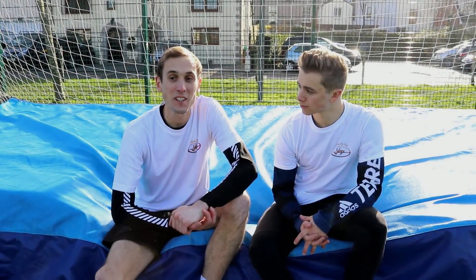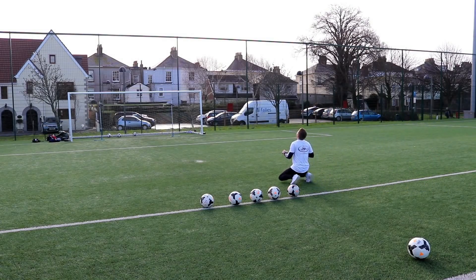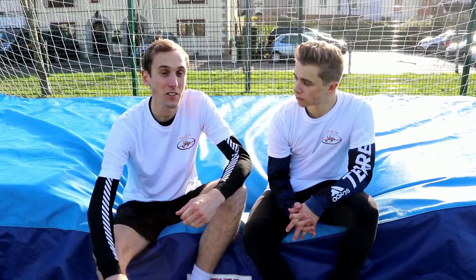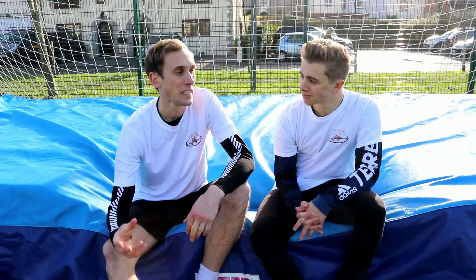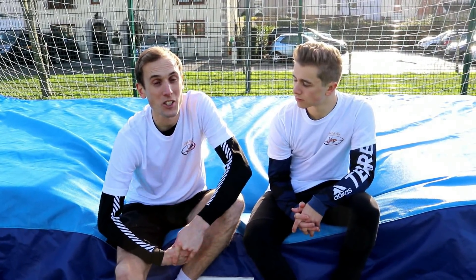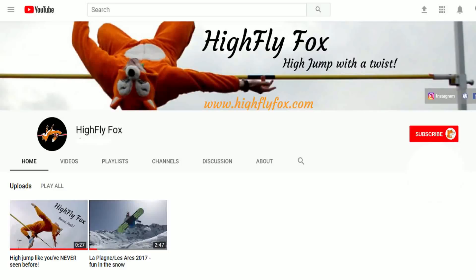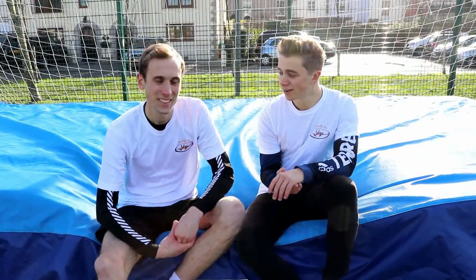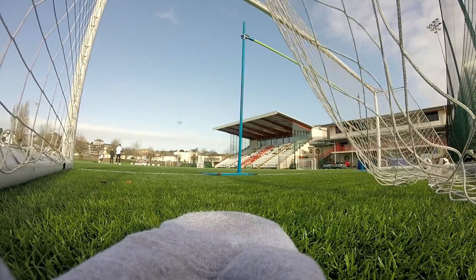So that's us for today. Thanks very much for tuning in — I hope you've enjoyed it. It's been a lot of fun. High Fly Fox is just here to have a bit of fun, combine high jump with different sports, and raise money for charity as well. I'm doing a 12-hour high jump challenge very soon for Sport Relief — the link is below in the description. Have a look at our donation page; it would be fantastic to have your support. Click subscribe, like, and say hello in the comments below. If you've got any ideas for videos, let us know. We've got some good clips and a lot more exciting stuff coming up — hopefully we'll see you soon. Bye!